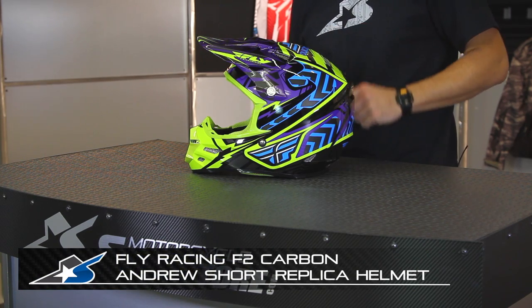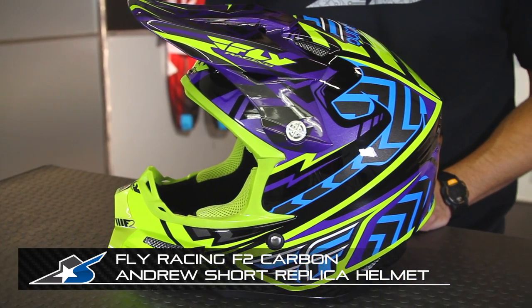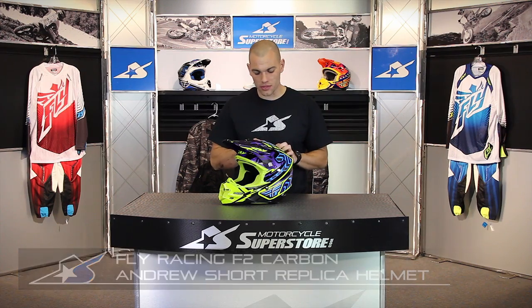This is the F2 Carbon Andrew Short Replica Helmet. This is the Blue Lime. It also comes in gray-black. Those are replica models, or you can go with the Signature Edition, which is an orange-blue color, similar to what you can see over my left shoulder here.